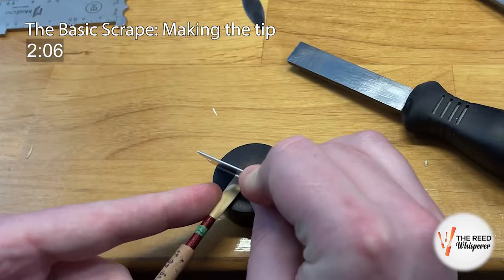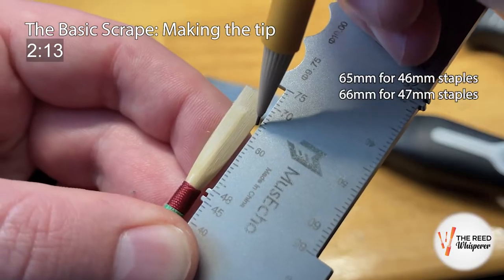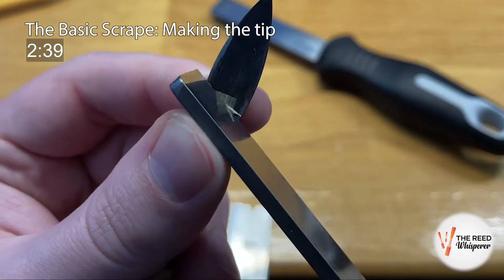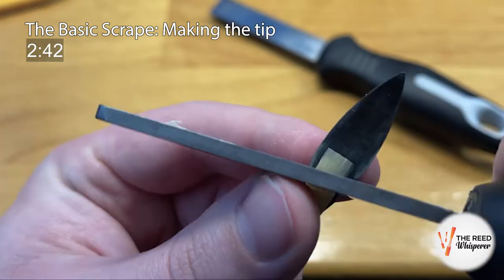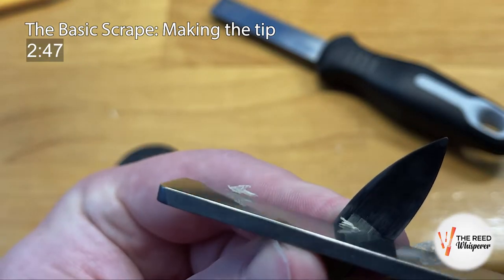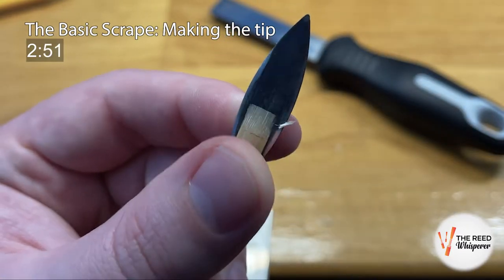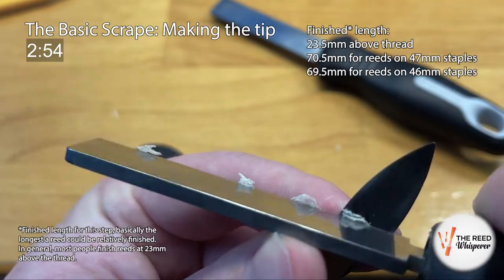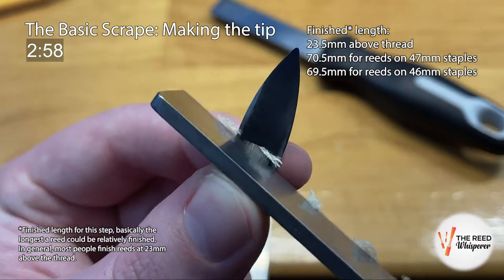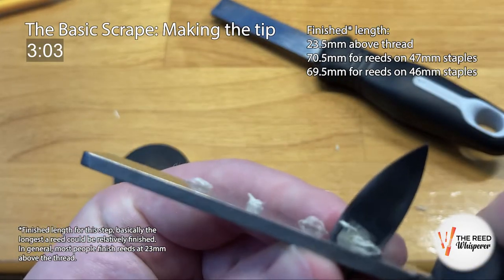Once all of the corners are nice and thin, go ahead and clip off the frayed bits. Remark 19mm above the thread and do the same step again — creating a nice smooth ramp down from the pencil mark to the corners, creating a little definition, but not so much that we create thin spots in the tip. And of course, avoid the middle of the tip by angling our knife away from it. We're getting closer to finished length, approximately 23.5mm above the thread, so we want to be more and more careful not to fray the corners too much.